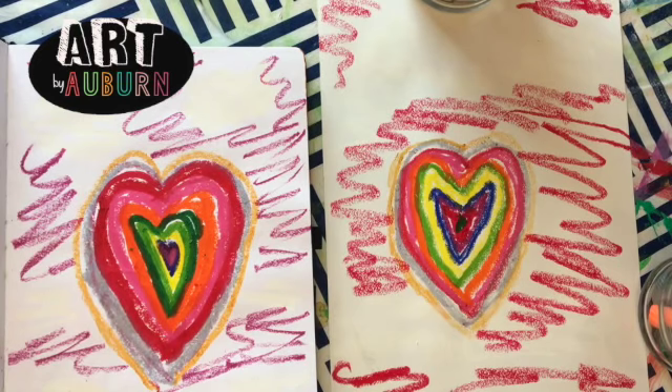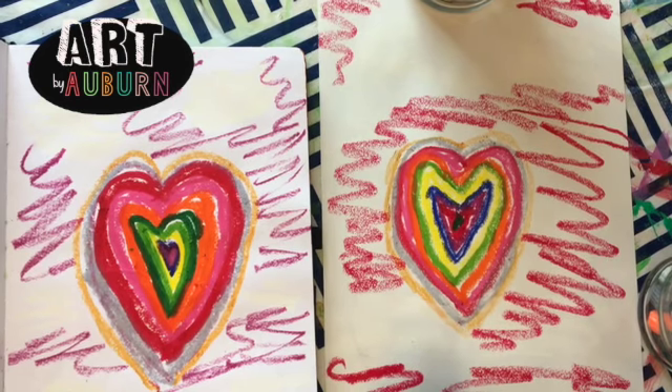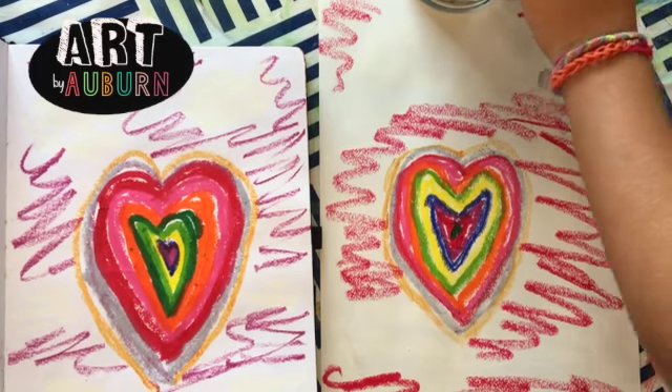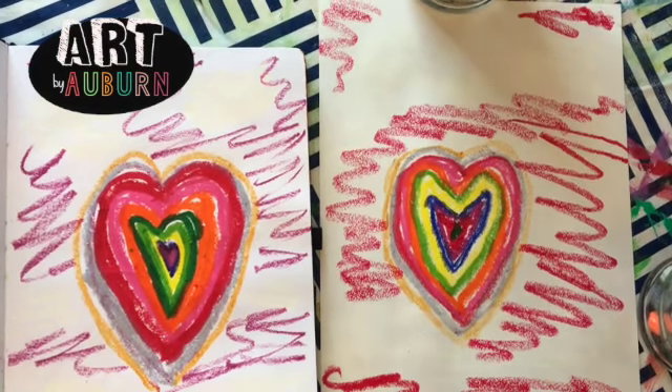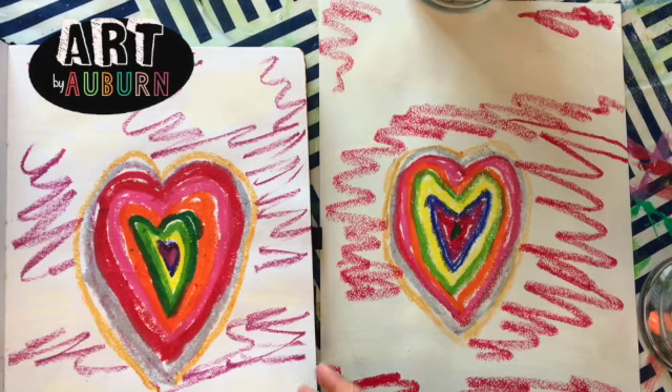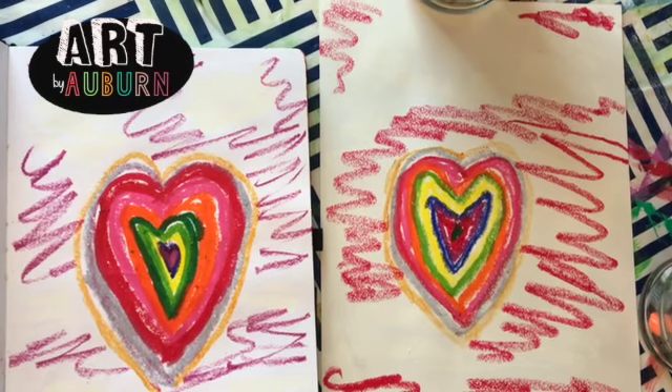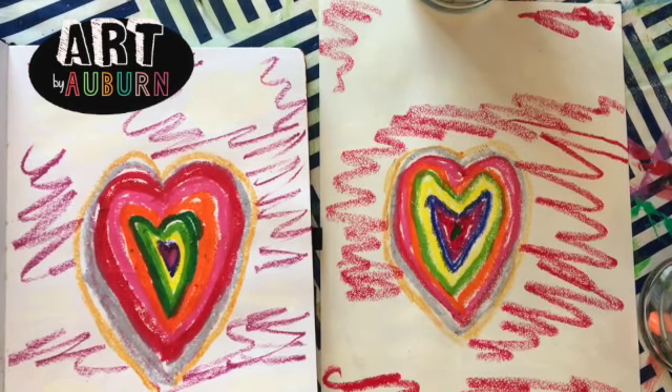Then there you have it — your colorful heart! I am just gonna put my initials on the bottom. There you go. You don't need to put your initials. I hope you enjoyed the video. The colorful heart didn't look like that — that's the whole thing. It doesn't matter what the heart looks like, it just matters if you think it is a heart. So thanks for joining me in this video, and bye bye!